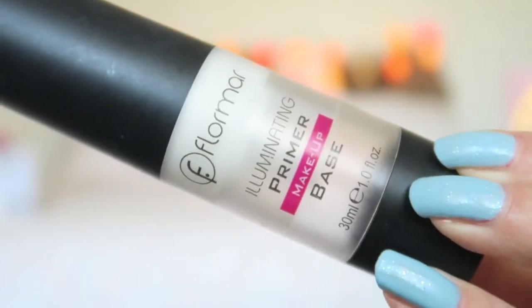I'm starting off with a primer, and for that I'm using my Flormar Illuminating Primer base. My skin has also been very bad while I was sick — as you can see, I've got a lot more acne spots.